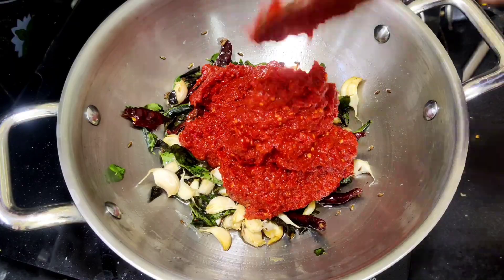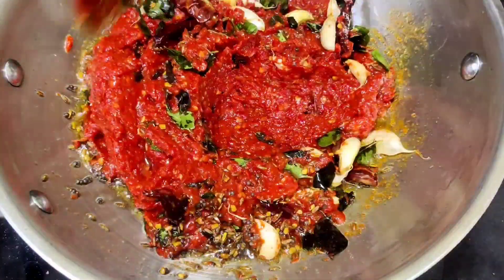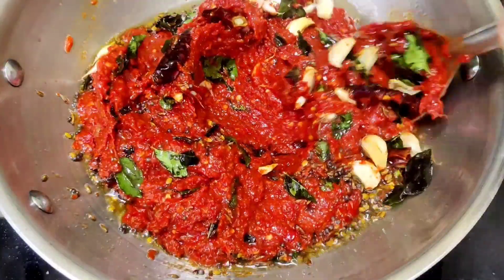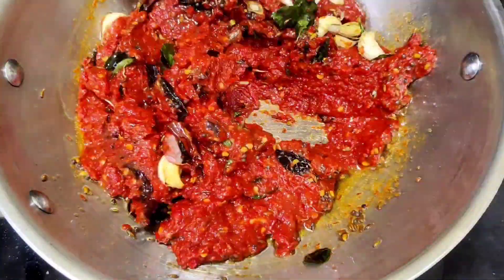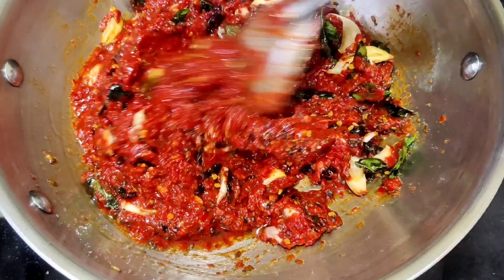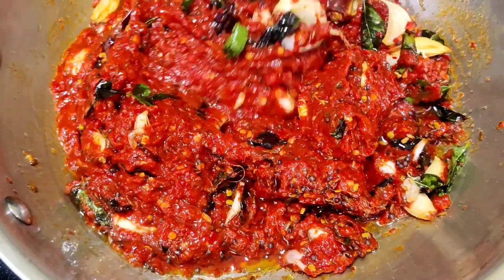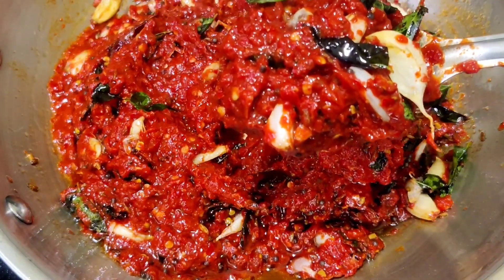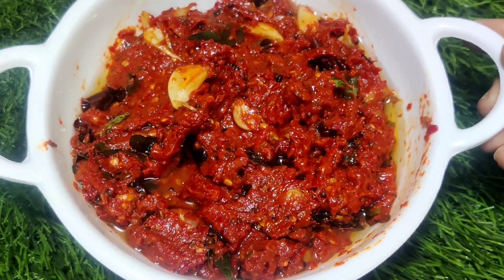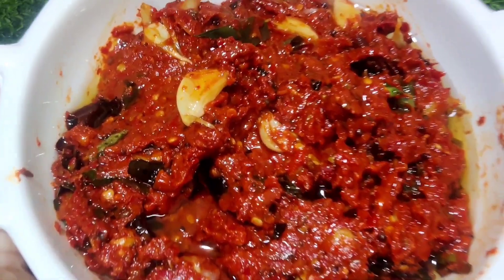Add this to the back of the bar fry. I am using a panamirch for this dish. You are very good at tasting this. Please try this dish and share in the comments section. Thank you friends, thanks for watching, I hope you enjoyed this video. Namaste.